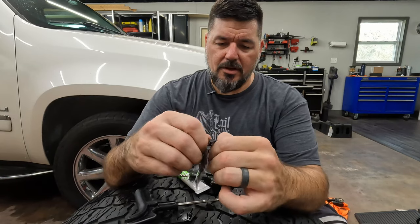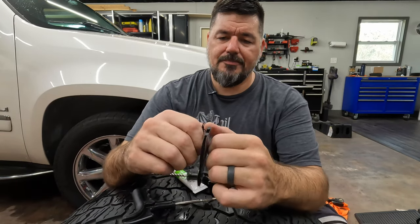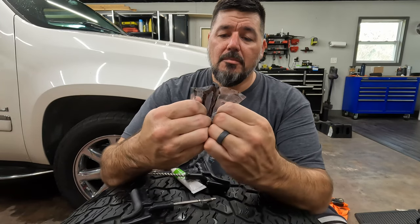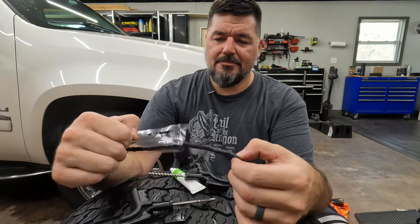So we'll get the material here. This is super sticky and I kind of wish I had put gloves on now because I'll have a hard time getting this crap off my fingers, but live demo, right? Can't stop now, we're going to keep going.